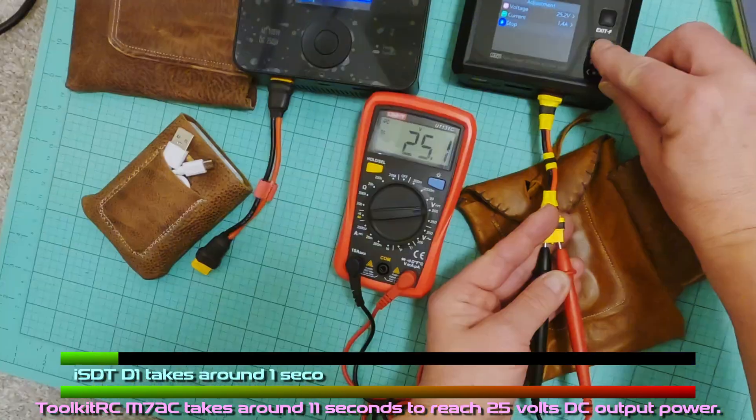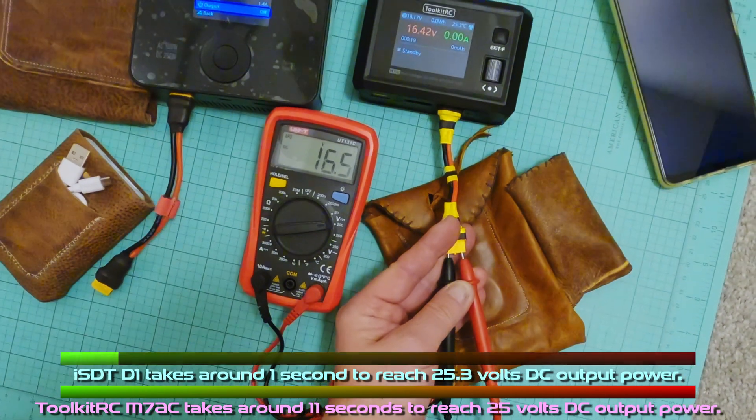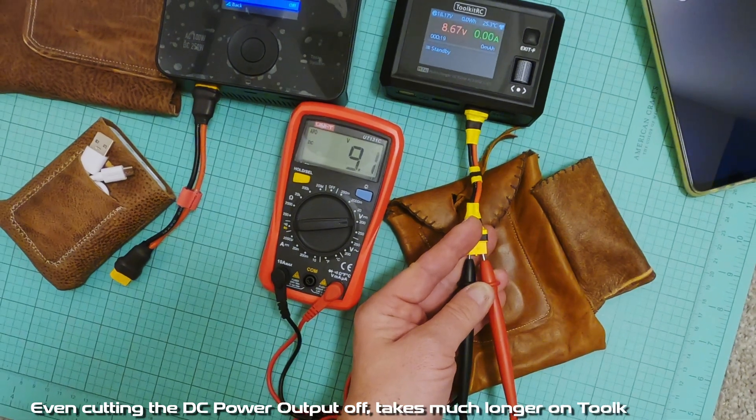The ISDT-D1 takes around 1 second to reach 25.3 volts DC output power. Even cutting the DC power output off takes much longer on the Toolkit RC M7 AC.